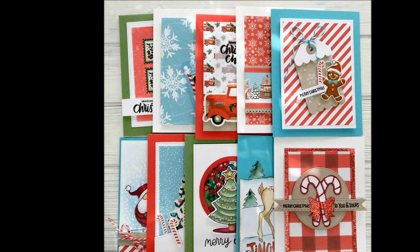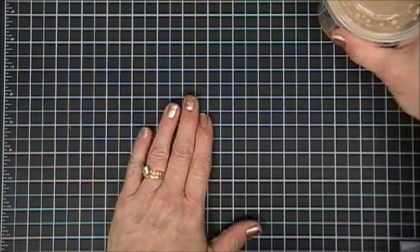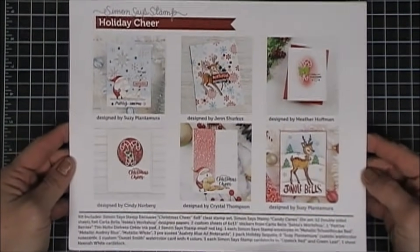Hello everyone, Tina here. I hope you're having a great day. Today I get to share with you the 10 cards that I made with the Simon Says Stamp December 2018 card kit. Now the kit did sell out, but I'm going to show you quickly what came in it.